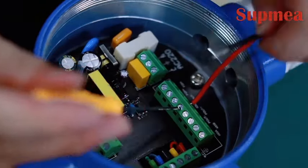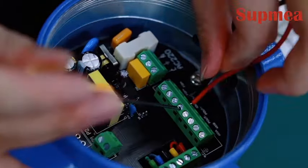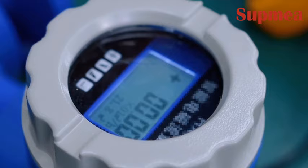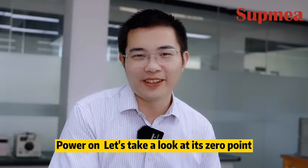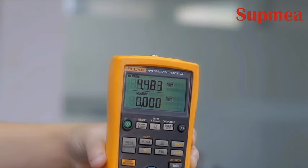Next, let's check its transmission accuracy. Power on. Let's take a look at its zero point. In the end, its zero point stayed at 4.48. The gap is big compared to the standard. Let's take a look at the body of this flow meter and see what mystery is inside.